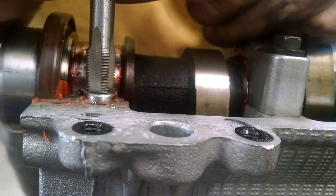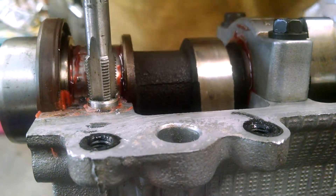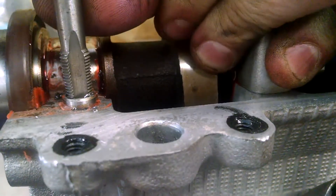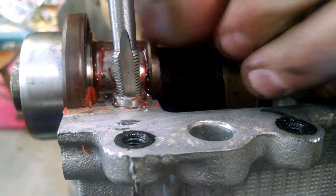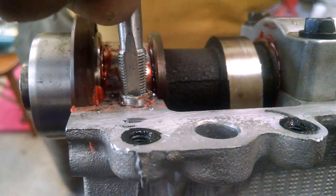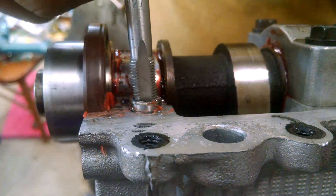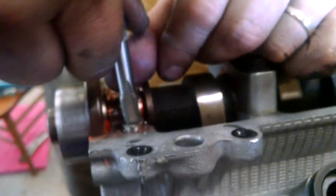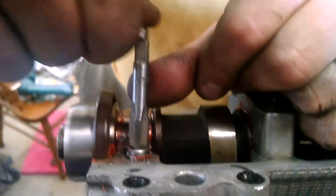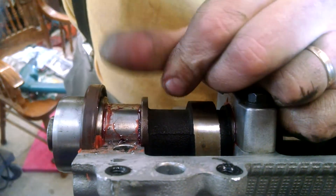Hopefully you'll see this work like it did on the other ones. There it goes. I'm gonna back this out so I can get the tap back out of here fairly easily. I've got some decent moving threads there, but now I'm gonna crank it back down so it binds, and I'm gonna pull while I'm turning it to the right. You can see it's coming out — there it is.